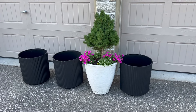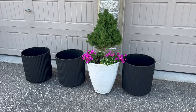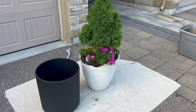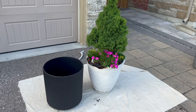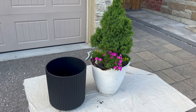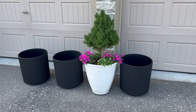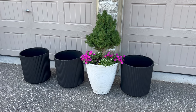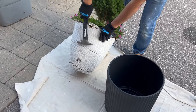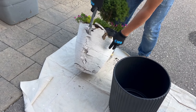The only thing I don't like about these is they don't have a drip tray, because I actually don't like water dripping on the stone that we have here. In the future I may end up looking for a drip tray to put under these, but for now I think these will do. I also like the fact that the diameter is very similar to the original white containers that I have here.